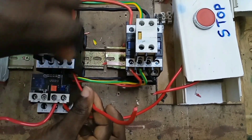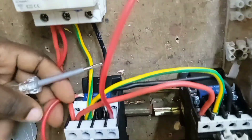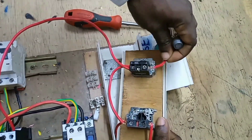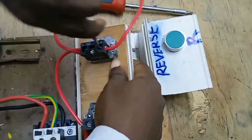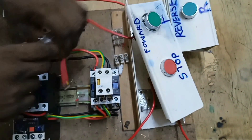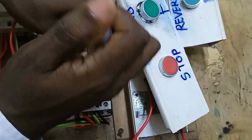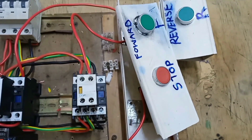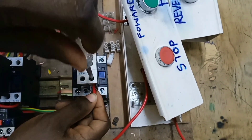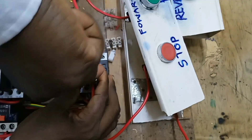We connect a cable to terminal 14 of the forward contactor and then connect it to terminal A1. From the output of the forward push button, we take the power to terminal 61 of the reverse contactor, and then connect a cable from terminal 62 of the reverse contactor. Remember, 61 and 62 is a normally closed contact — we are introducing an electrical interlock.